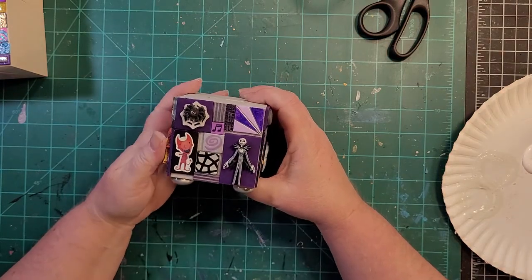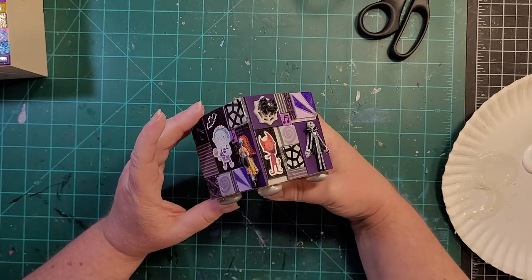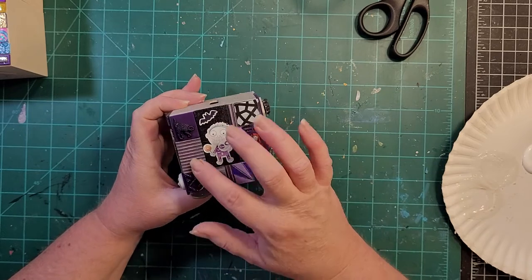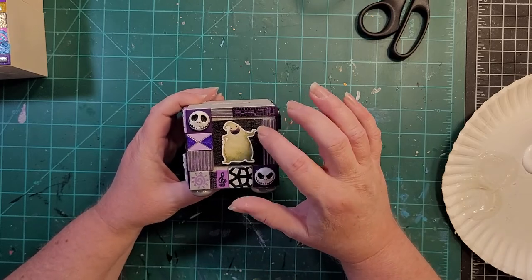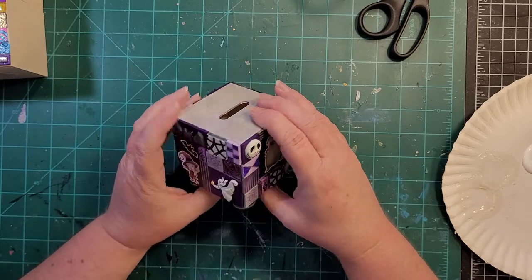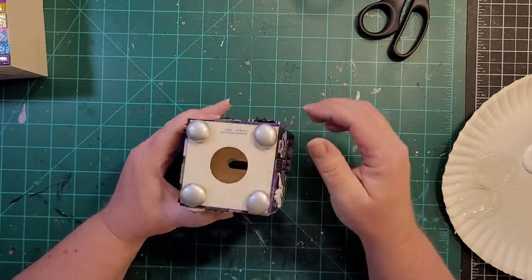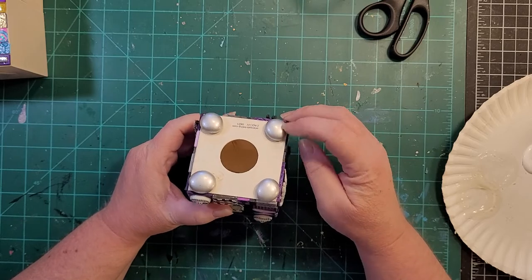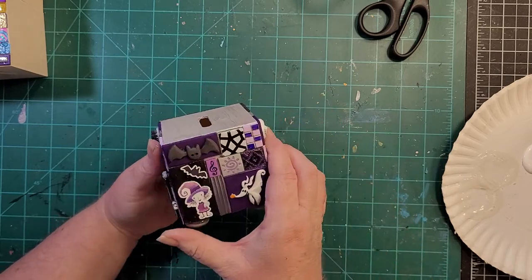This one is Nightmare Before Christmas. You've got Jack Skellington, and I did purples mostly because of this sticker character — so I used purple for the background color. It's kind of Halloween-y but not completely. These are stickers on chipboard that I varnished over the top. I painted this one silver and then glued these little fairy garden rocks onto the bottom for feet so it'll stand up a little bit.